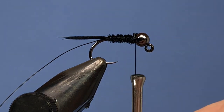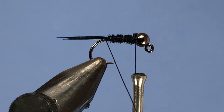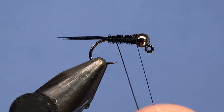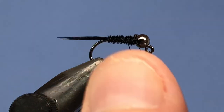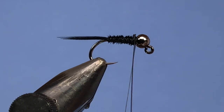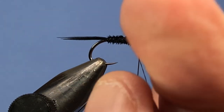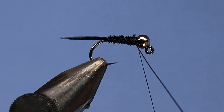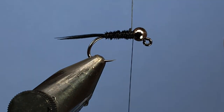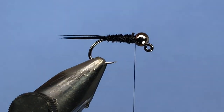Now we've got our wire. We're going to wrap that in the opposite direction that we wrapped the pheasant tail — so we wrapped the pheasant in front, we wrap the wire behind. This will trap the fibers in between the wraps of wire, adding a lot of extra security to the fly. Wrap that up in behind the bead, making sure to get wraps on the back and front of the wire to lock it in place. Then pull up on the wire, give it some tension and a few wiggles for a nice clean cutoff.